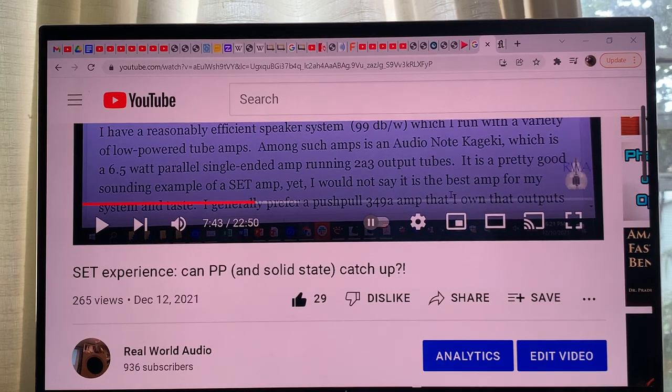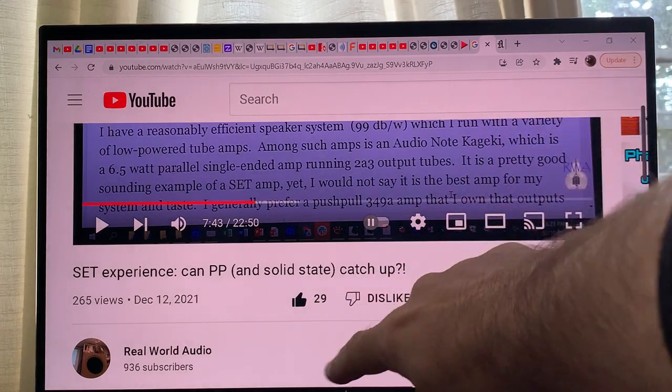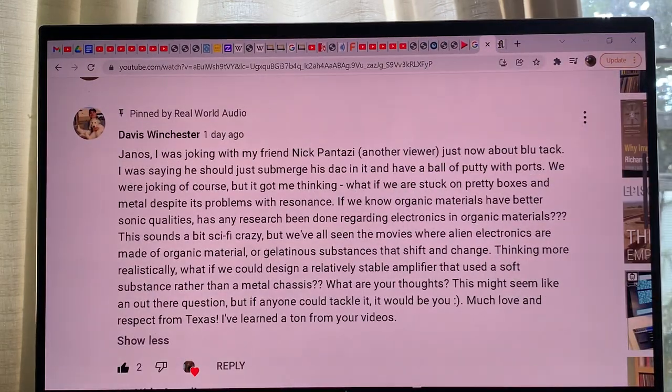Hi, this is RealWorldAudio and today we are going on a really fantastic journey. We are going to Texas — Davis wrote a really fantastic idea where they planned a fun thought experiment with Nick about Bluetech and what would happen if we submerged the DAC in it, and basically coated the surface of the DAC — all the metallic parts — with Bluetech.